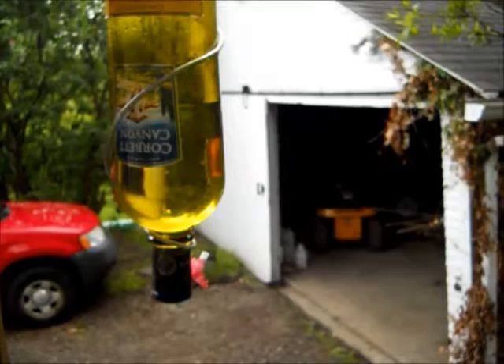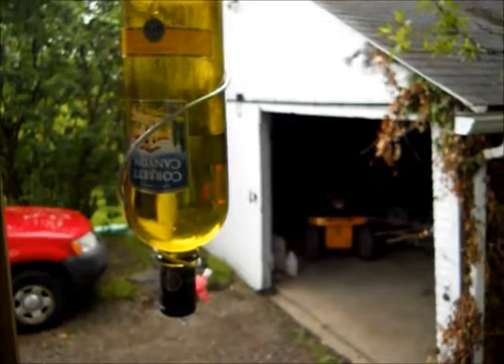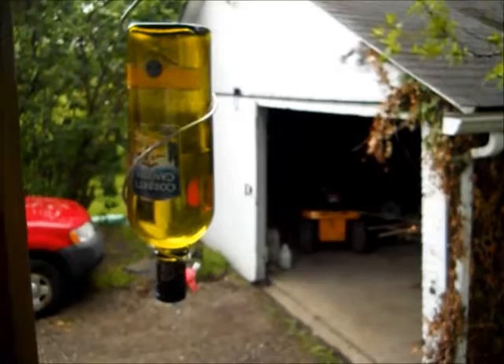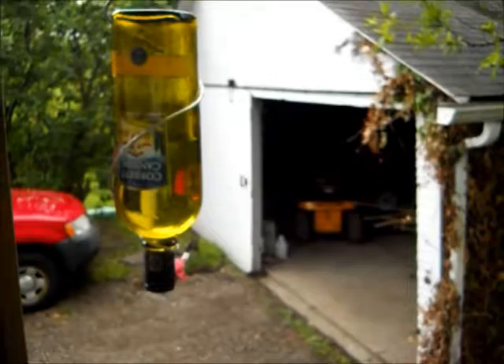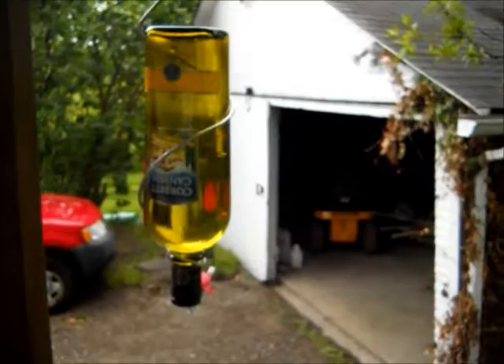The problem is that when the sun hits this bottle it will force out liquid, and it will end up on the ground, porch, or sidewalk — whatever it's hanging over. So I have a bucket underneath for right now. When the sun hits the water or bottle and warms up the air inside and the sugar water, it forces it out the straw. It increases the pressure inside the bottle and it drips.